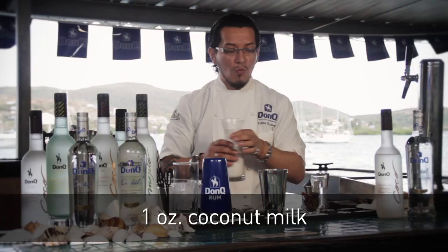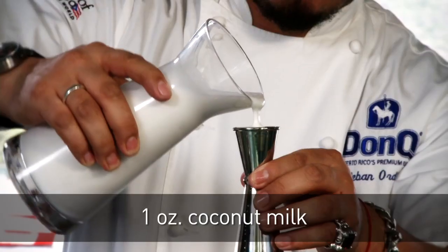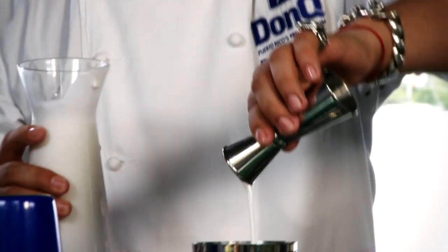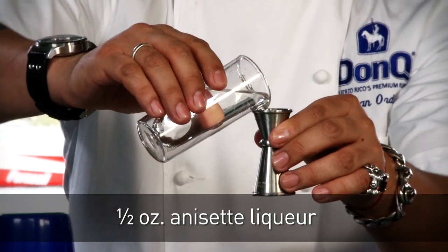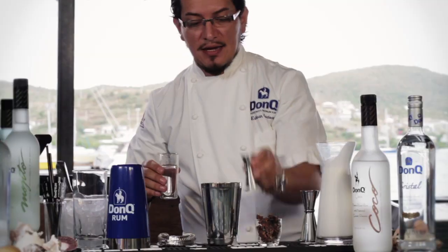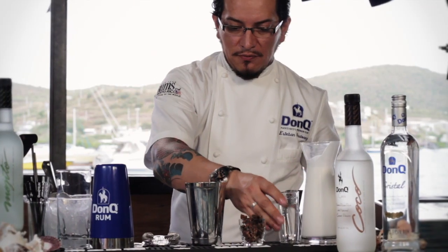We also need one ounce of coconut milk — remember, coconut milk and not coconut cream. A good anise liqueur of your choice, a half an ounce of that as well. And we're going to go ahead and fill this with ice.